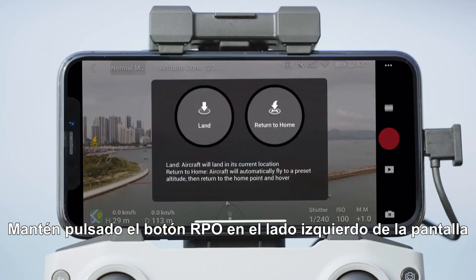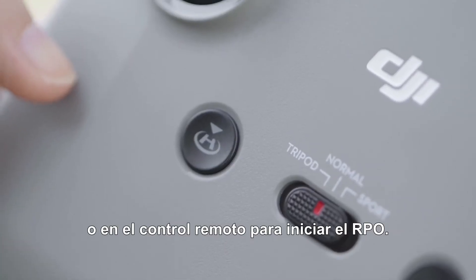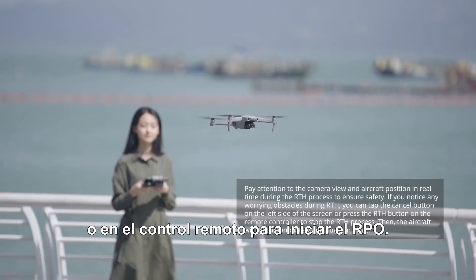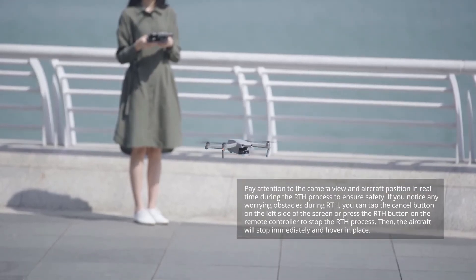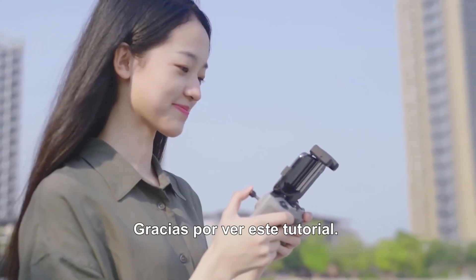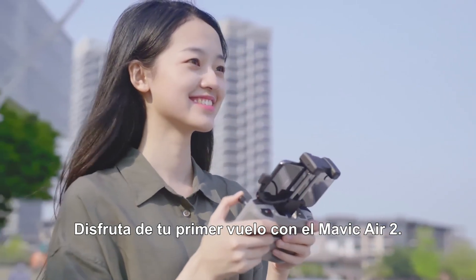Tap the RTH button on the left side of the screen and hold, or press the RTH button on the remote controller and hold, to initiate RTH. Enjoy your first flight with Mavic Air 2!